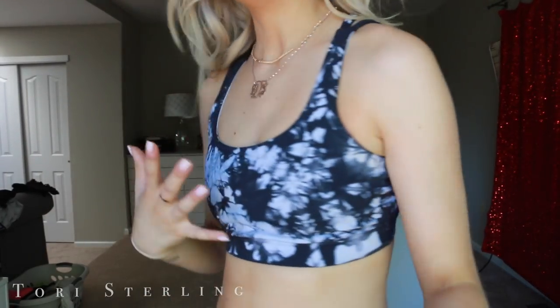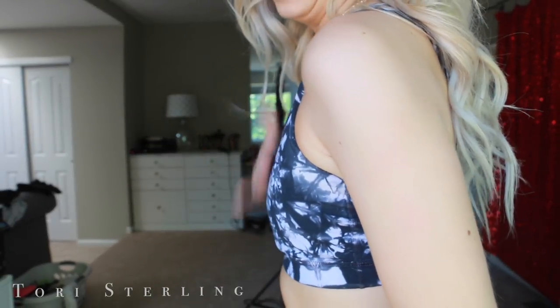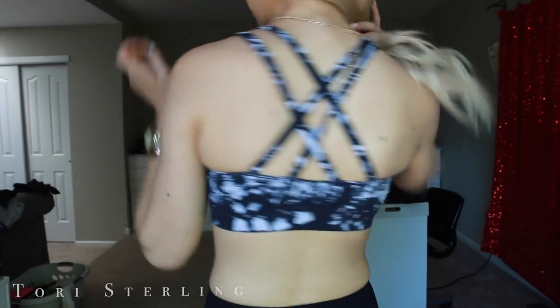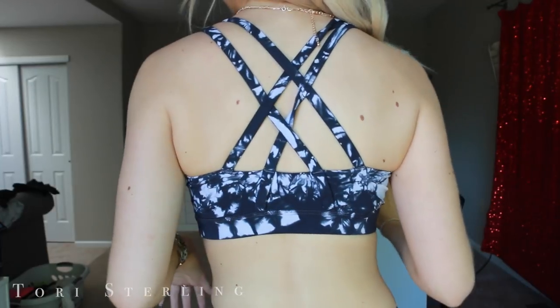This is my last Lululemon sports bra. I don't remember what it's called, but this one definitely has more support. If you have bigger boobs you could definitely do this one. I literally have no boobs, so I could probably spin without a sports bra and I'd be fine. And this is the back — it's a little crisscross back action.